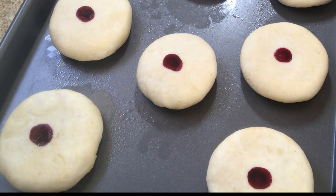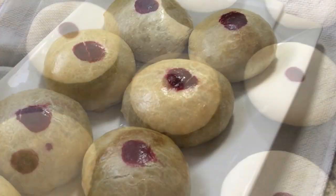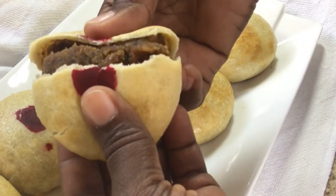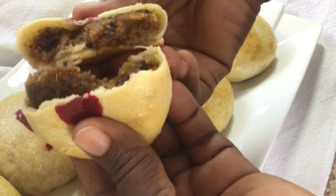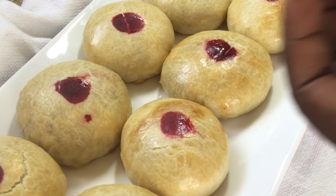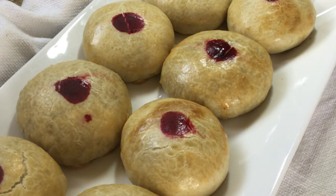Hi everyone, today I will be showing you my version of making black eye cake or shiny cake. If you want to see how this is being done then stay with me to the end. If you haven't subscribed, kindly please do so and don't forget to check the description box below.